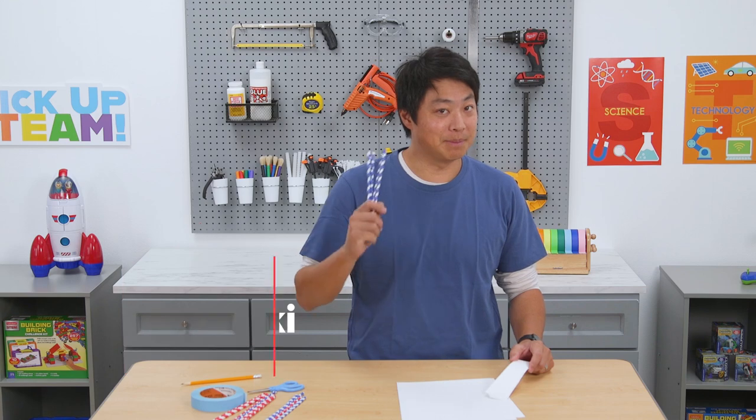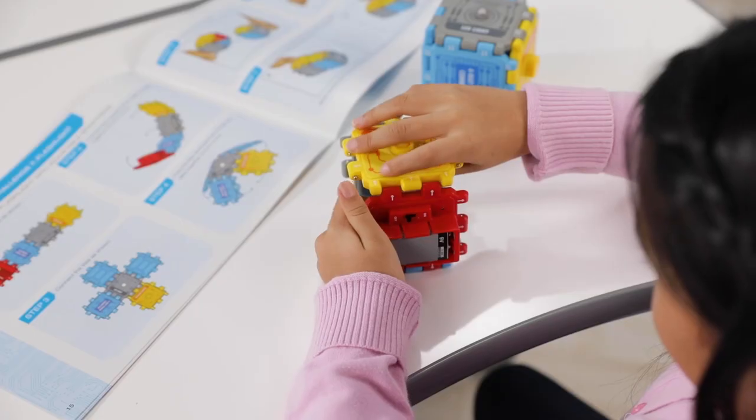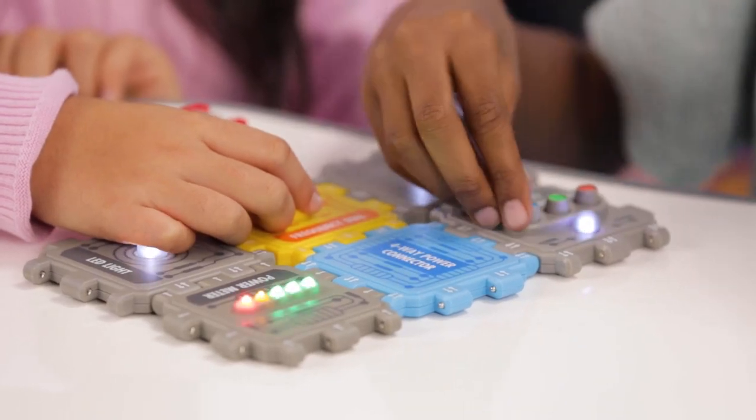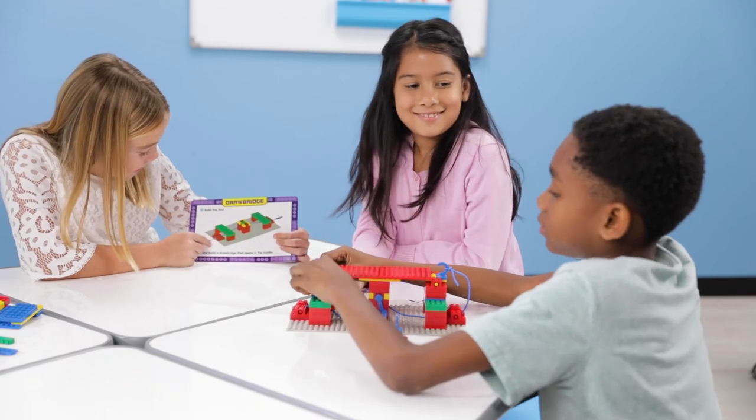Today we're going to make gliders out of paper straws and strips of construction paper. At Lakeshore, we love STEAM because it encourages kids to get curious and be creative through activities in science, technology, engineering, arts, and math.